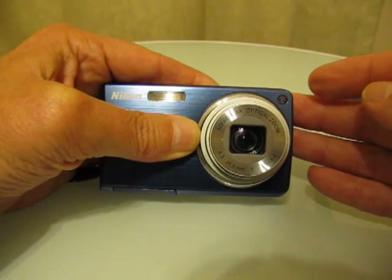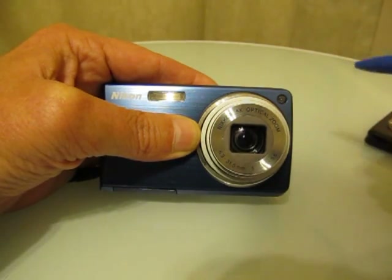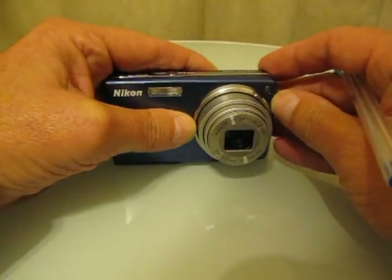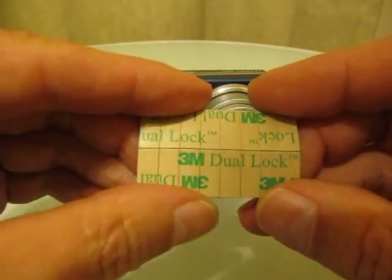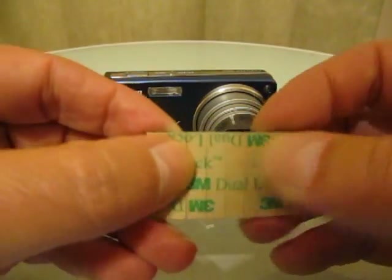If you ordered the 50 millimeter lens, that's a heavier lens and I suggest you use four pieces of dual lock — top, bottom, left, and right. Regarding the dual lock itself, you'll see that the patch has been scored to show you where to cut these pieces with a pair of scissors.